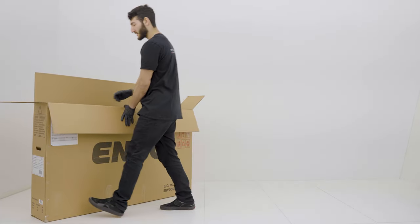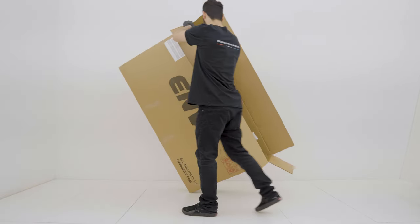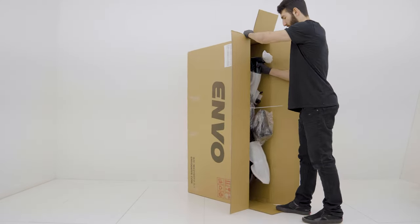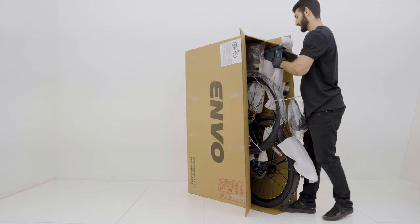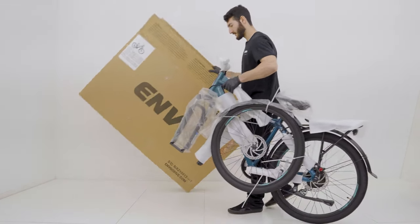So now we're going to pull the bike out of the box. We'll just lift it up and pull the bike out and get that box out of our way.